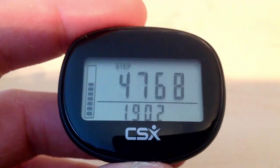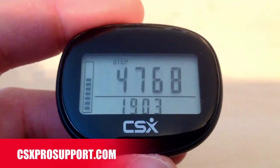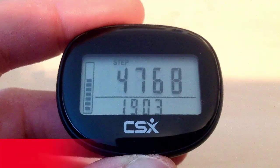If you have any questions using this pedometer, please get in touch at csxprosupport.com and we will try our best to help.